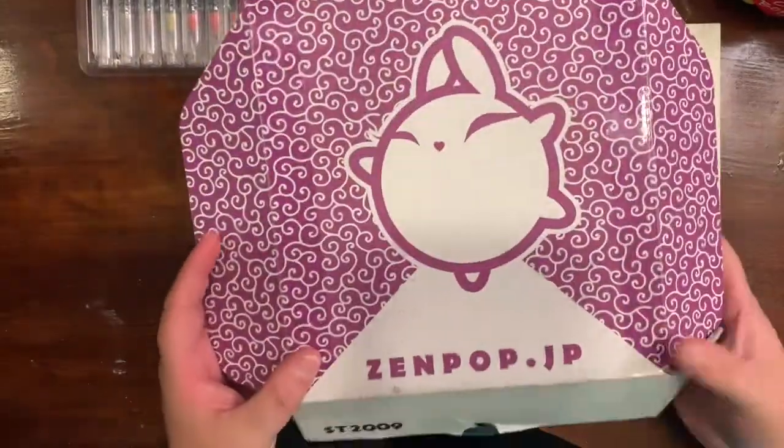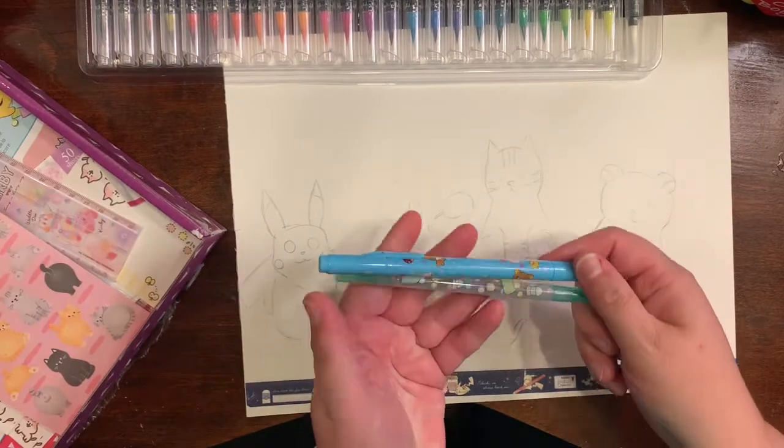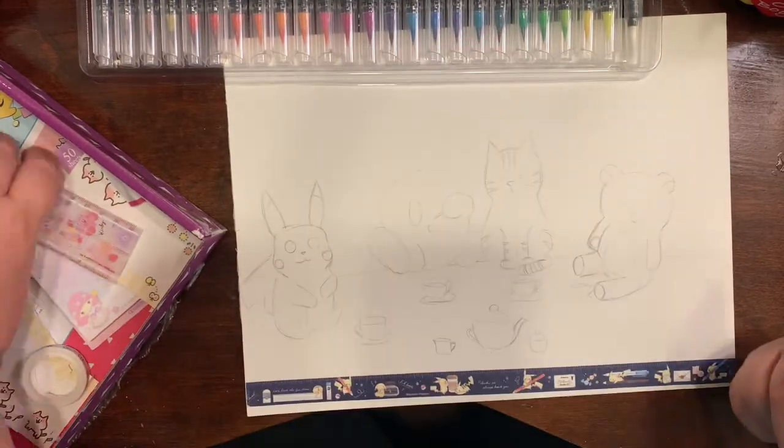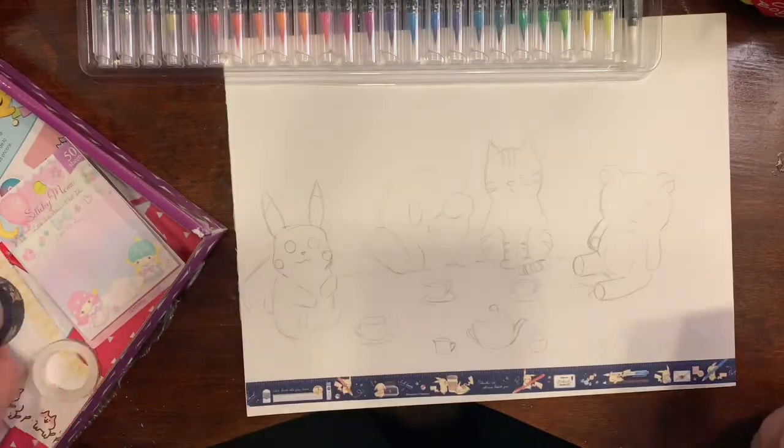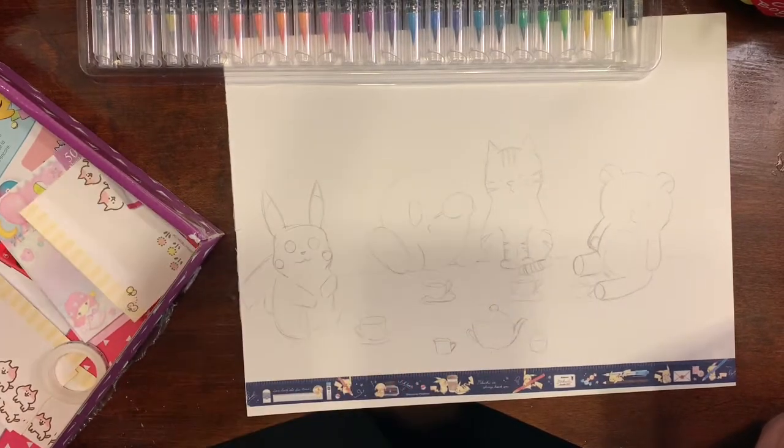Hey guys, welcome to another episode of Crafting with EB — I am EB. I decided to do some artwork with my Zen Pop box that I got in September.